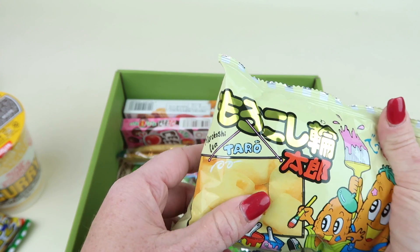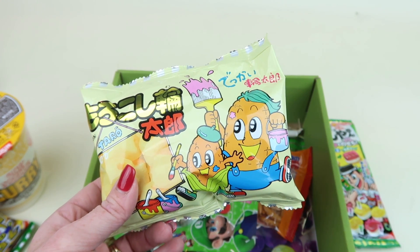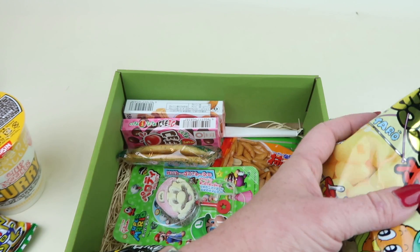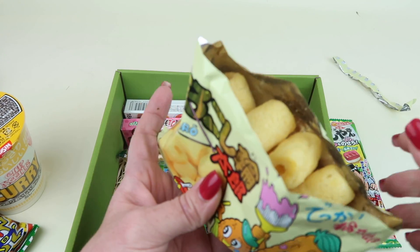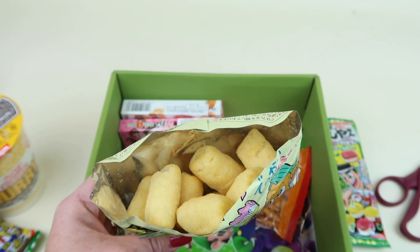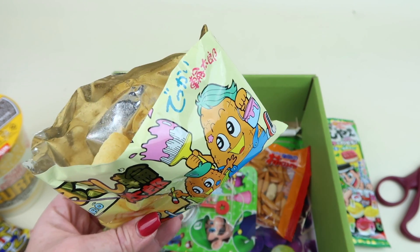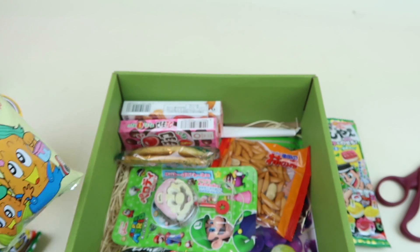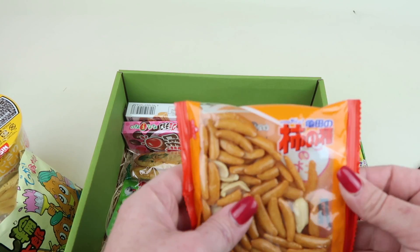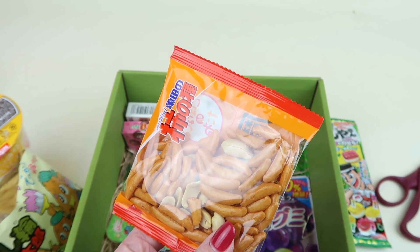These are a corn snack — Maro Kashiwa Taro maybe? Both of those end in 'taro' so I'll have to google that later. They have a hole in the middle and are very plain — like if you took a Cheeto and removed the cheese dust, just a slight corn taste, but very plain. They're good especially if you don't want a lot of spiciness — though wait, I think these actually are spicy.